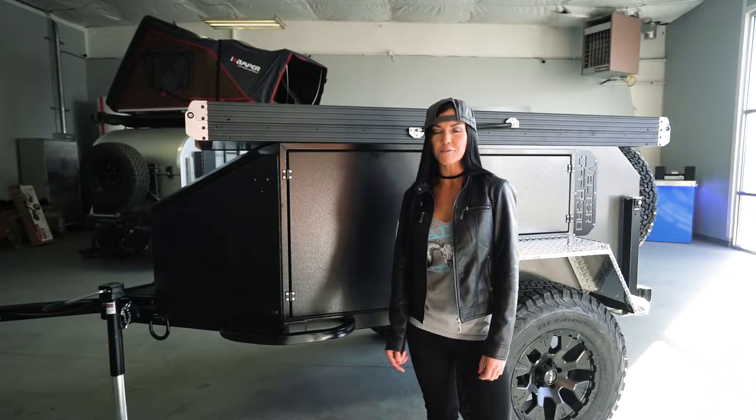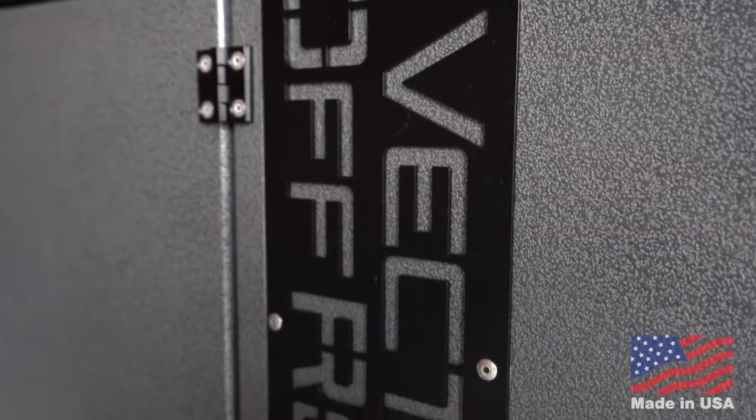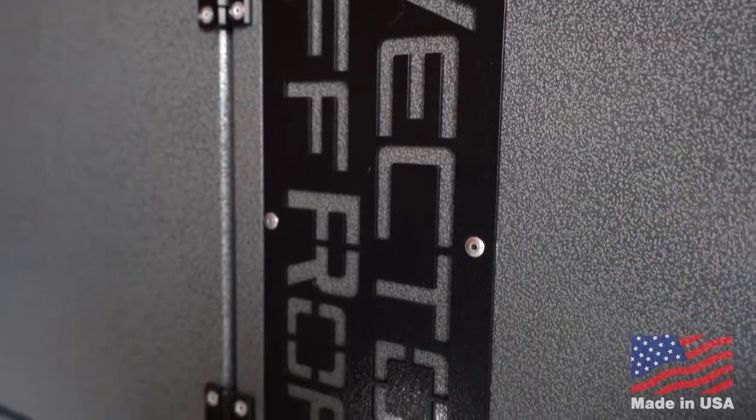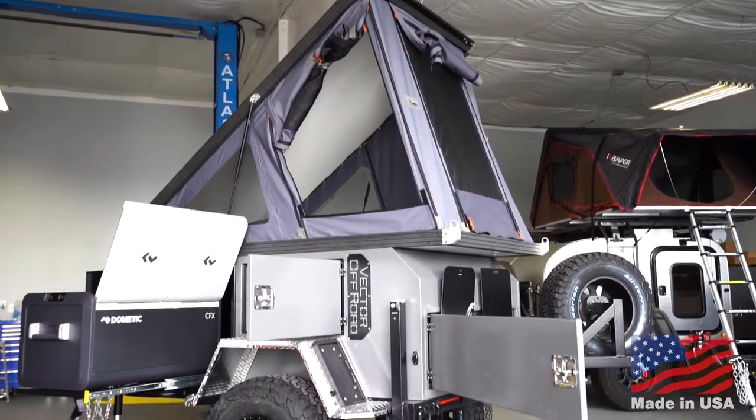Hey guys, Courtney here with Vector Off-Road, and today we're going to be checking out our latest product: the Armadillo trailer. The Armadillo trailer is designed to be lightweight and extremely durable. The body, the boxes, and the trays are all built from aerospace aluminum.